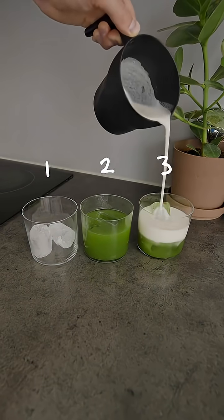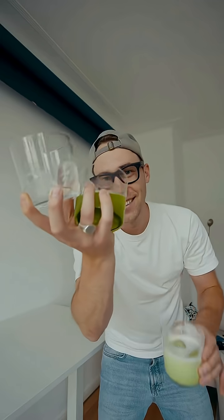You will need three glasses, always adding one more ingredient. Take these glasses to a table and hit record on your Ray-Ban Meta glasses.